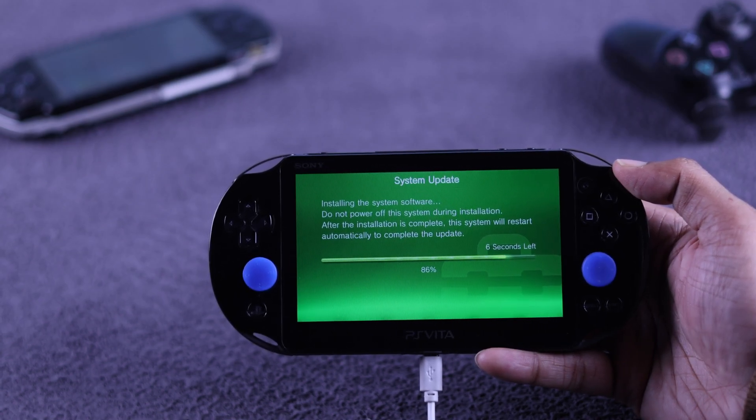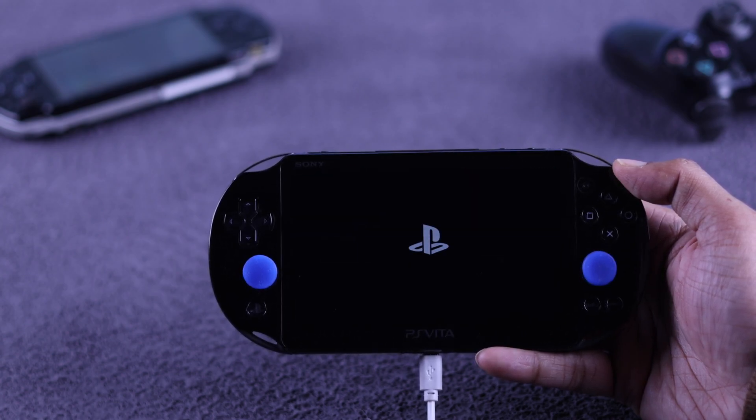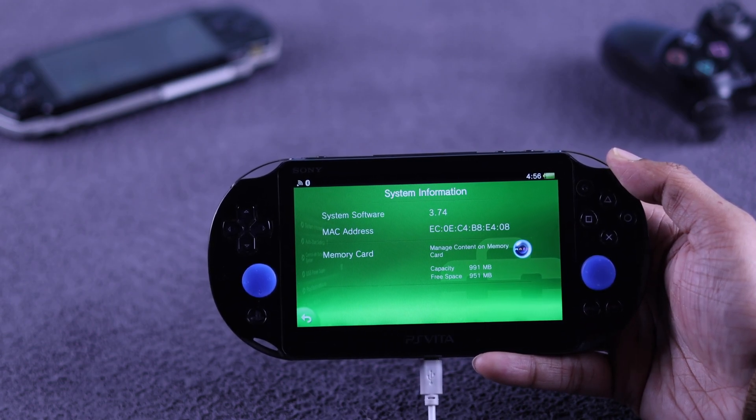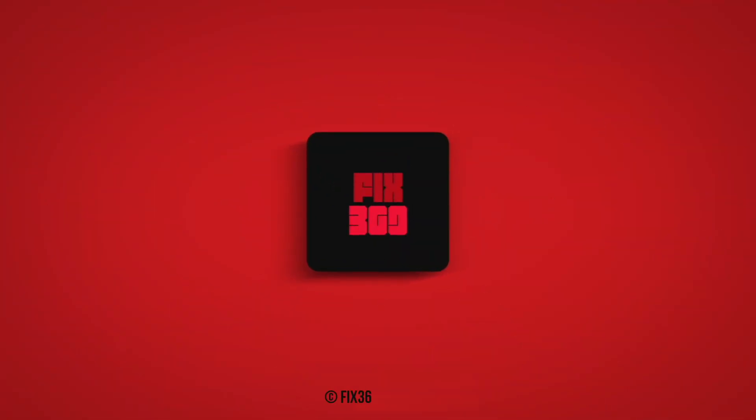After that, your PS Vita system will restart with the latest firmware, and that's how you can update your PS Vita software to the latest version. If you found this helpful, drop a like and subscribe to our channel for more PS Vita guides.